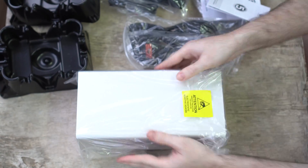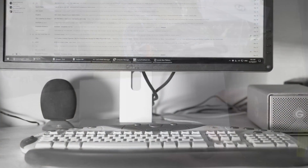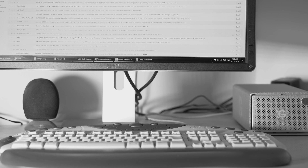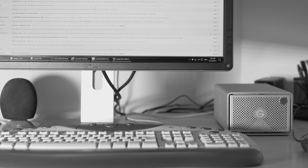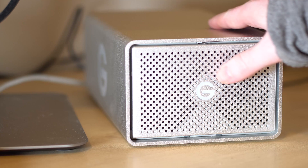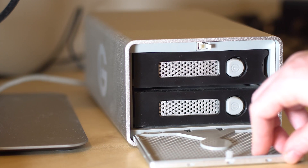Now let's take a closer look at the G-RAID 16TB Thunderbolt 3 drive. The G-RAID drive is extremely well built with a full metal enclosure and it feels very nice. On the front there is really nothing aside from the big 'G' logo, which has an LED inside to let you know what the drive is doing and when it is powered on. The only other thing on the front is the door to the drive bay.